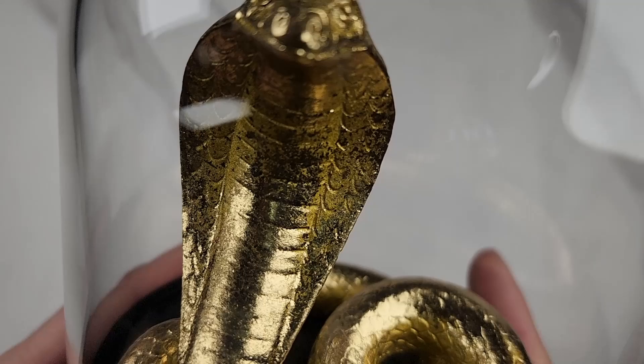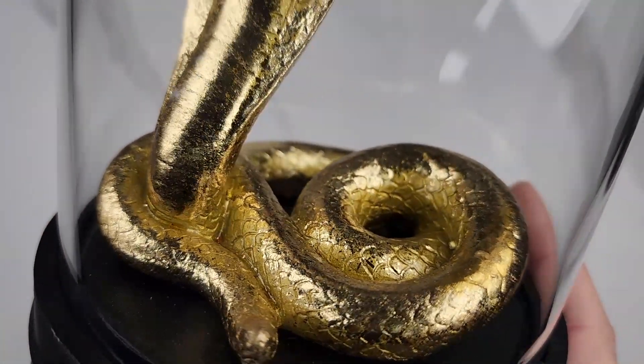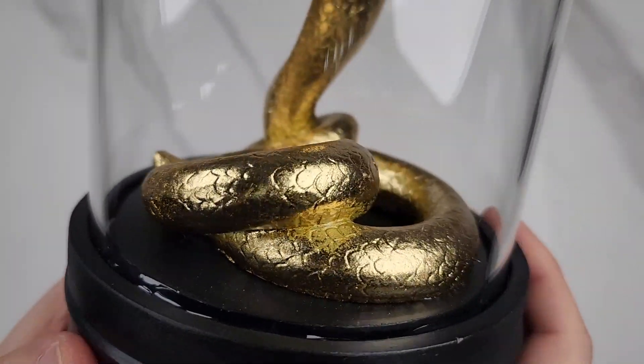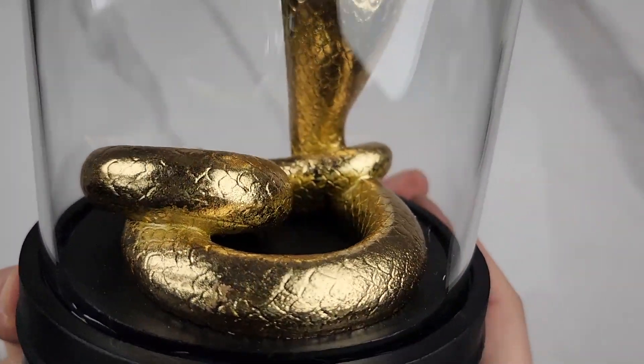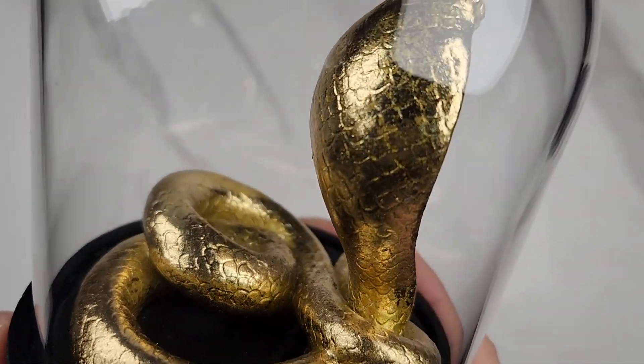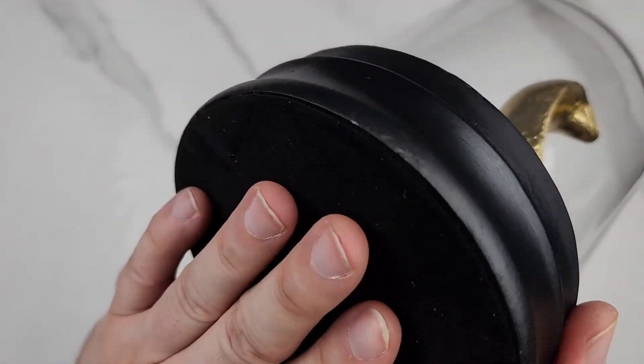You can see how cool the cobra looks — the scales and all that. This is made out of resin and it also has a coil sort of gold foil. See how cool the scales look, real nice and snaky. It looks real cool, nice decor for sure.